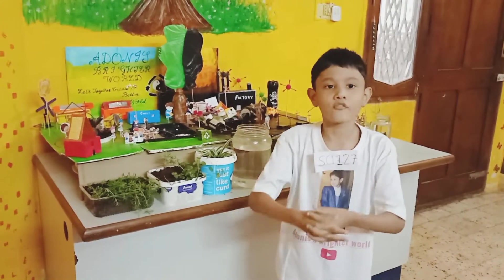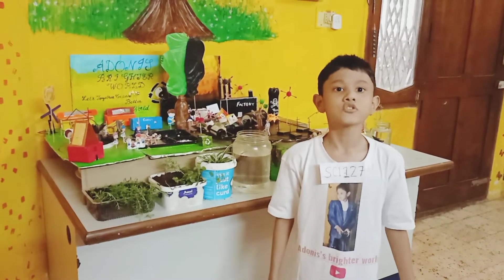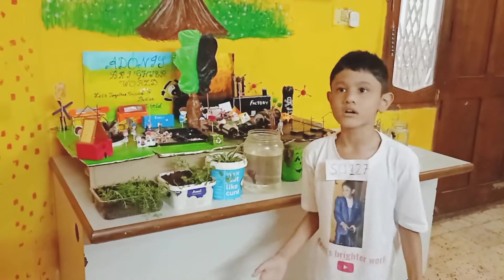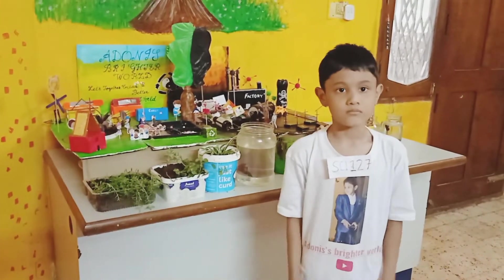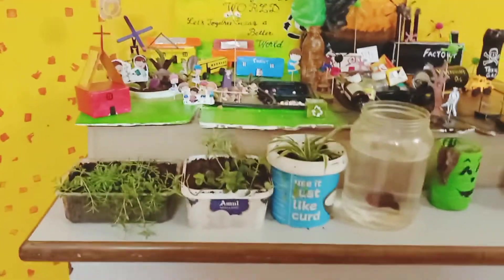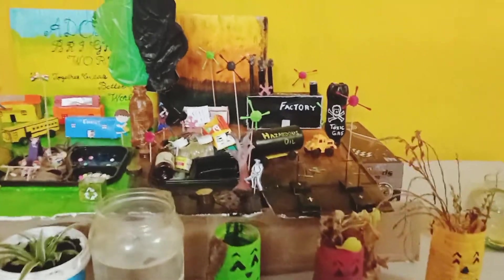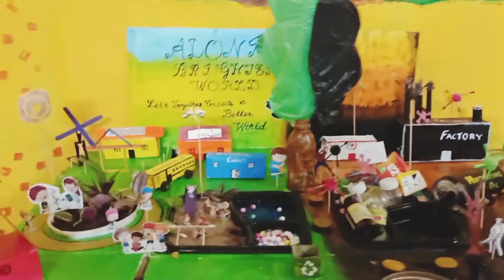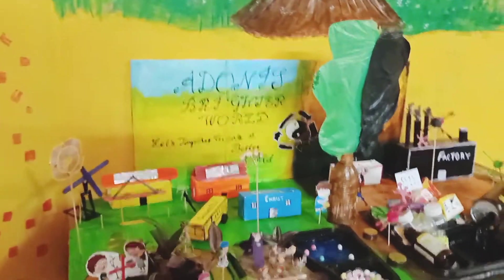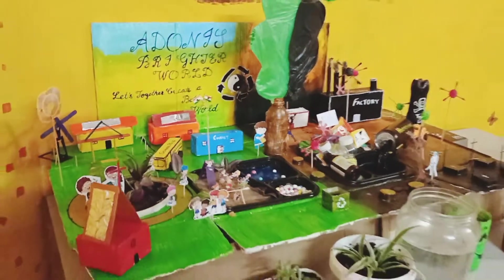As we are the light of the world, let's together create a better world for a brighter future. Hope my project changed someone's life. Thank you. As you can see, there are two sides created — one side showing destruction and the other side is the brighter side. This project is just to show kids how recycling is equally important and has to be taught at a very early age, as the kids are the future of this world.